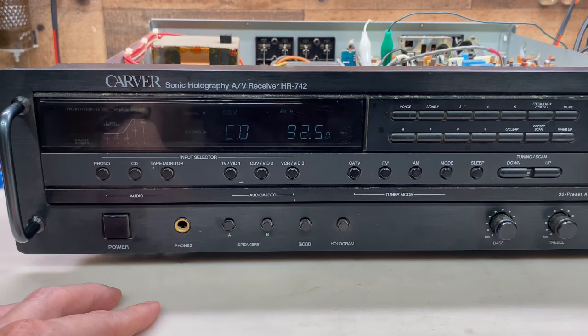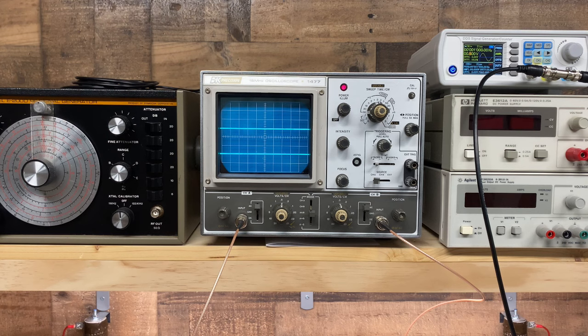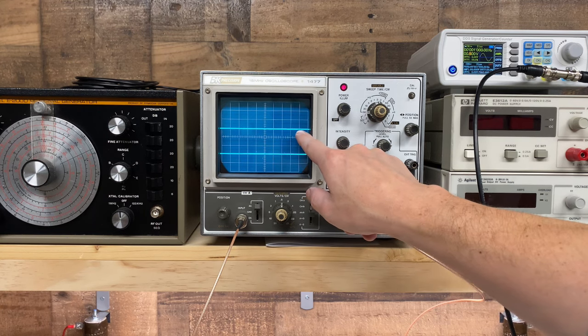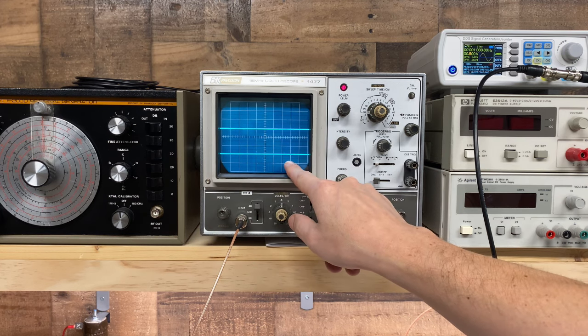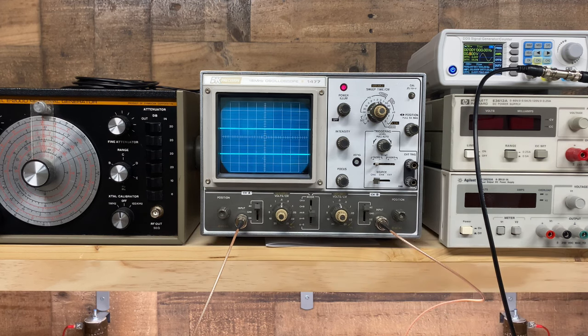However, we still do have a problem with the right channel. I have a 1 kHz sine wave at each channel's input. On the top of the scope we have the left channel, and on the bottom we have our problem right channel. I'll turn up the volume to the left channel only - we have a very nice sine wave on that channel. Now I'll slowly turn up the volume on the right channel. I just barely moved it, we didn't even see an output yet, and you can hear the protection circuit kicked back in.